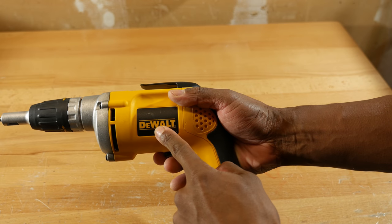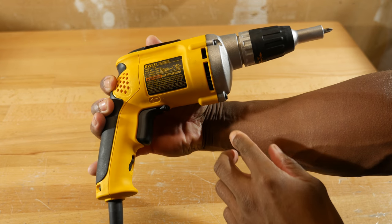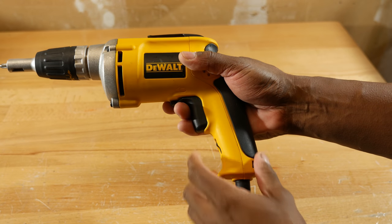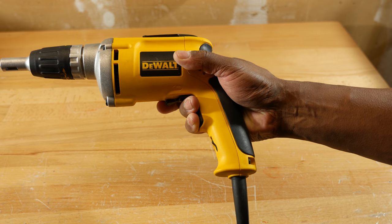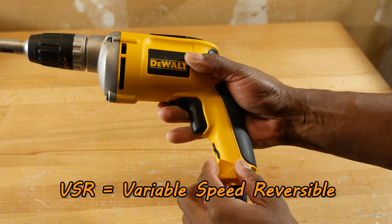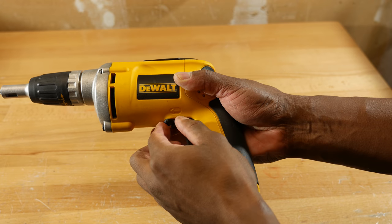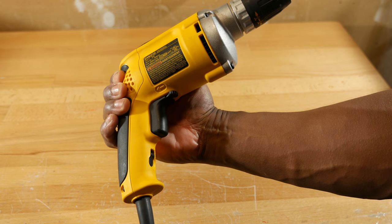On this side there's a DEWALT logo. On the opposite side there's a label with some specification and warning information. Next we'll come down to the trigger, which is variable speed, meaning that the more you depress it, the faster the motor will spin. That's where VSR comes in — this is variable speed reversible. You can see right there there's an arrow for forward. On the opposite side there's an arrow for reverse.